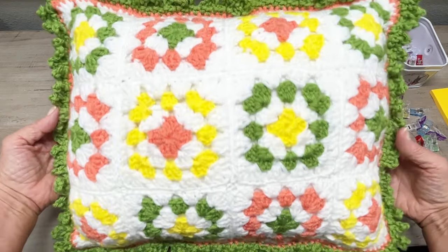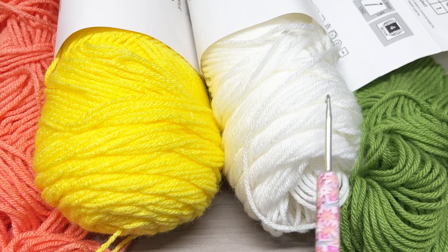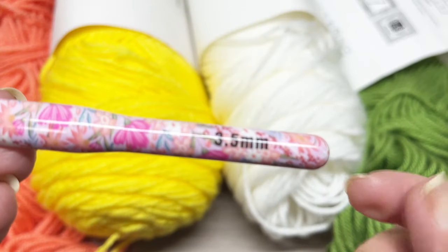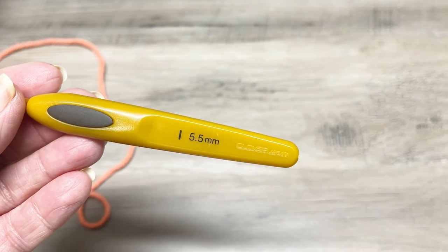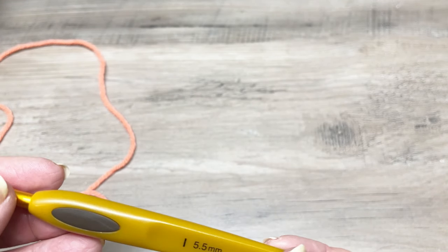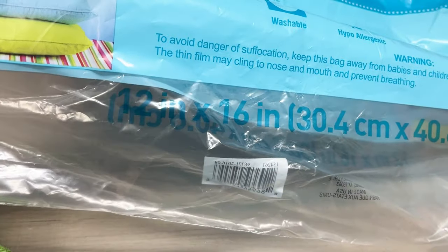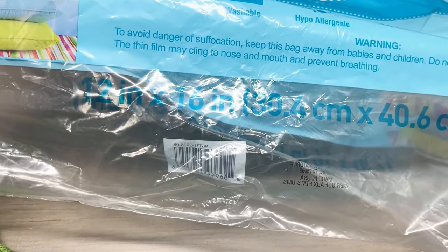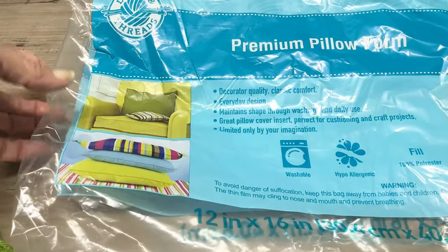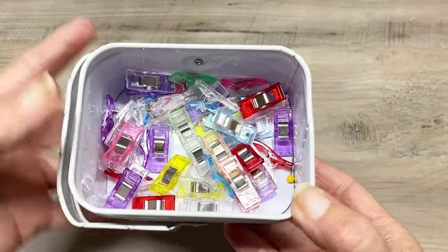Let's go ahead and get started. I'm using some scrap yarn — green, white, yellow, and coral for the squares. I'm using a 3.5 millimeter crochet hook for the squares on the front side, and a 5.5 millimeter hook for the back side. You'll also need scissors, a yarn needle, and fabric clips. The pillow form I'm using is 12 by 16 inches (30.4 by 40.6 centimeters), which I bought at Michael's — it's the Loops & Threads pillow form, so this will be a rectangle pillow.